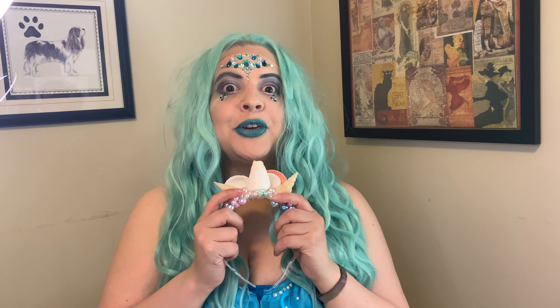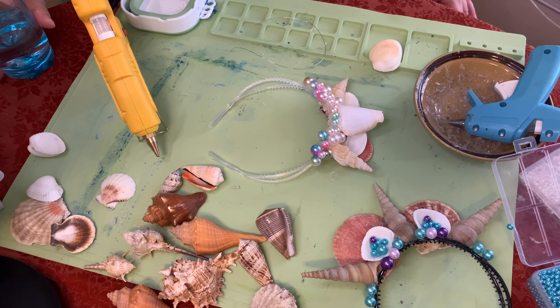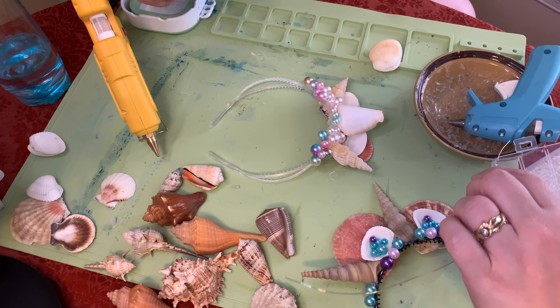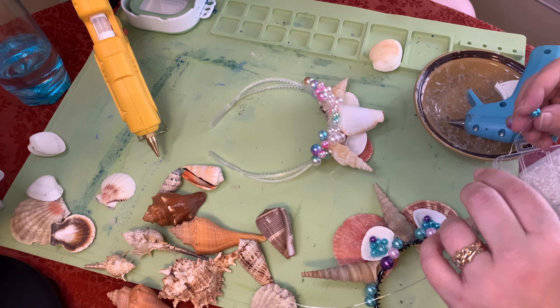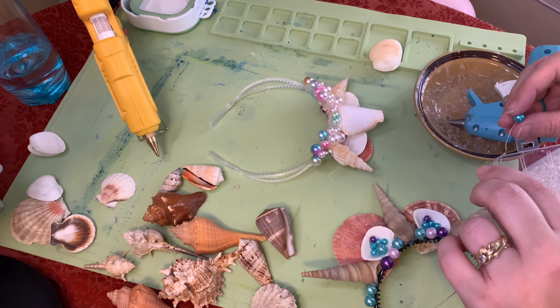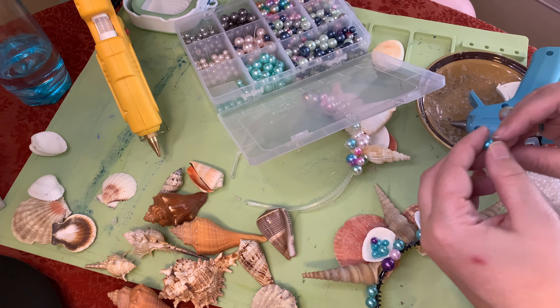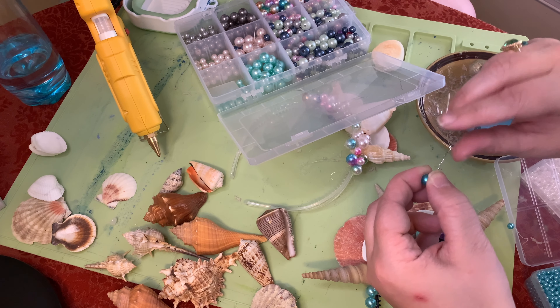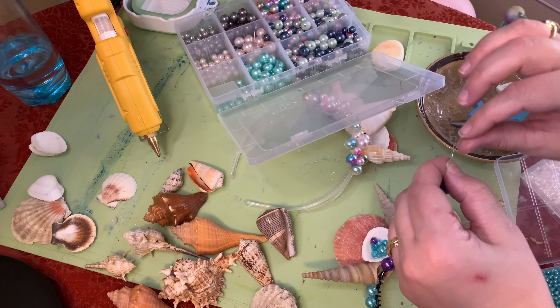Now it's time for some wire. The directions say you should have pearl wired garland but we don't have that. So I've cut you off a piece of this and we're going to make our own. You're going to take a pearl, put it on, go like this and twist it, then keep adding pearls as you go.